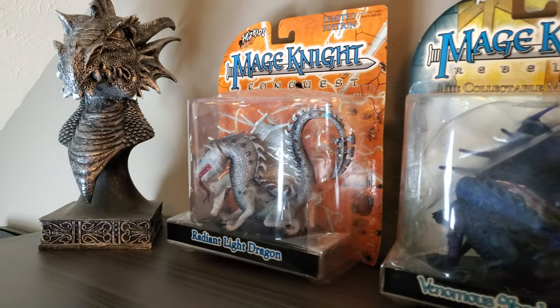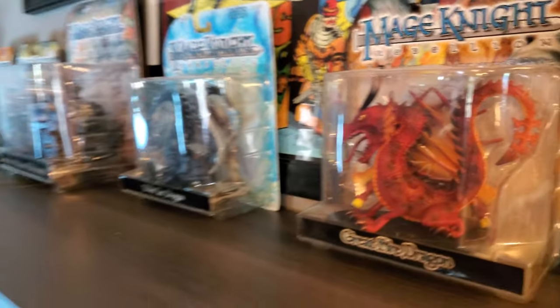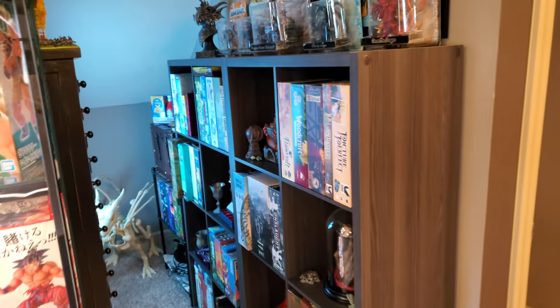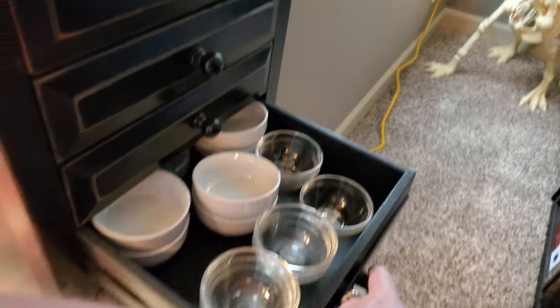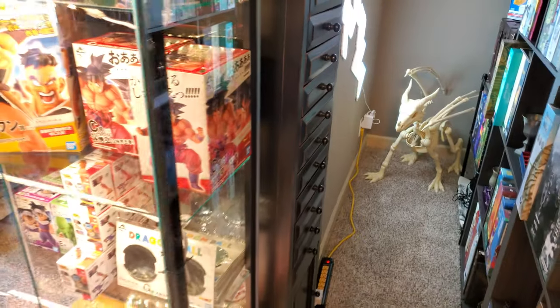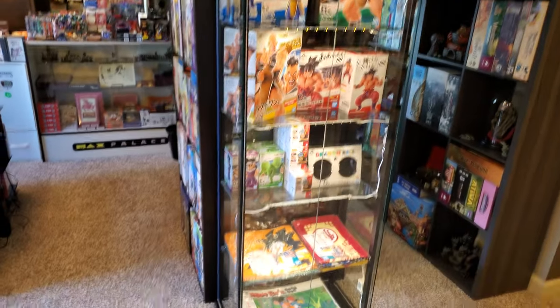I couldn't tuck these guys away — the Mage Knight Dragons and also my Steam Behemoth Tank. I got to finally hang up my Certificate of Achievement for the Dungeon of Death, which is a big deal. I was just super excited to finally have more storage space for games. We turned this set of drawers this way — this is where I hold all my token dishes, tons of miniatures, and even more dice and dice bags up there.